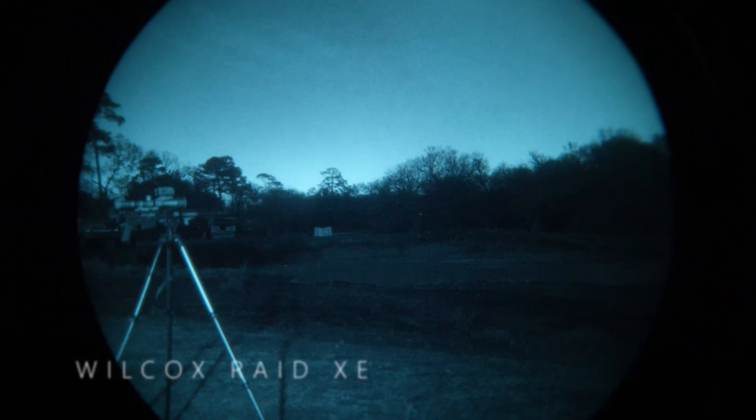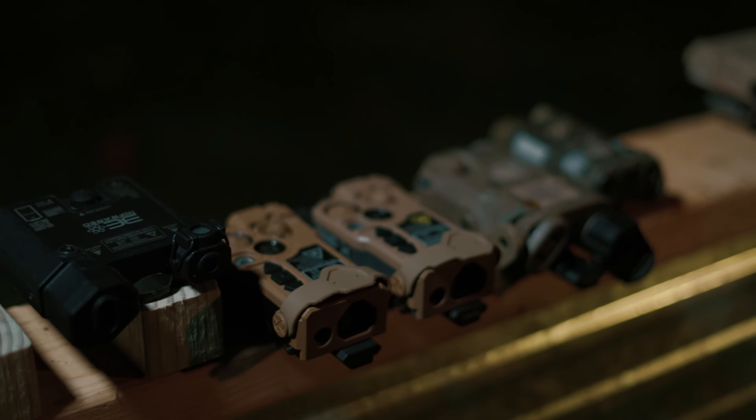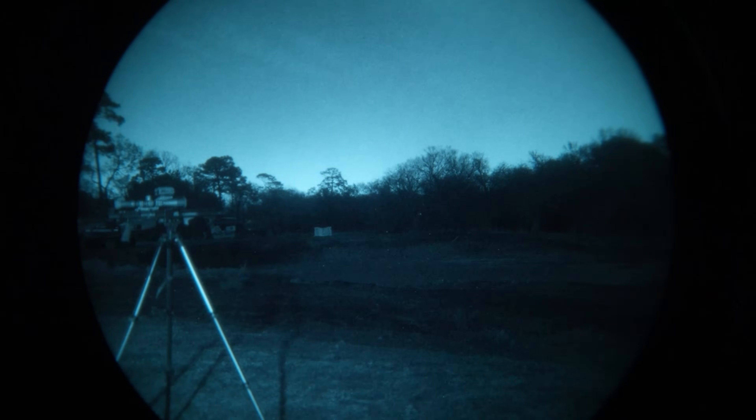The next laser on the bench is the RAID XE, the full power variant. This is an incredible laser — very bright, very crisp, clean. The aiming laser is powerful and it's just really all around a good laser. I'm going to quickly run through the illuminator's dispersion range — that's all the way closed down, and that's all the way open.